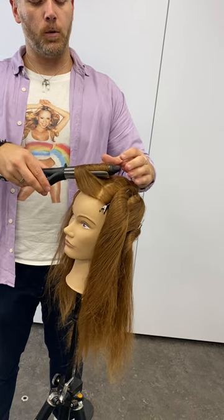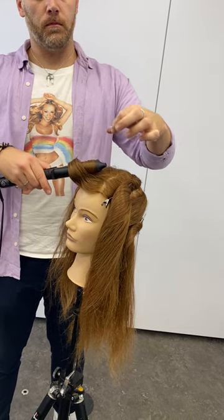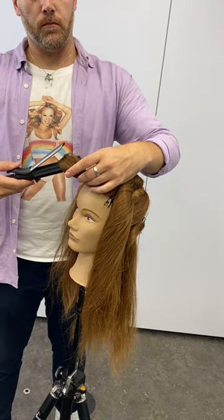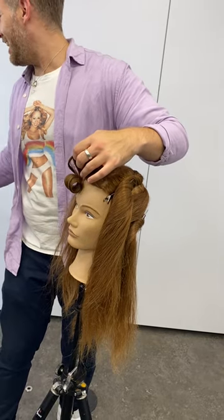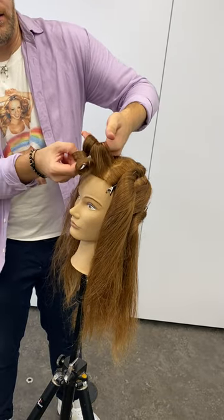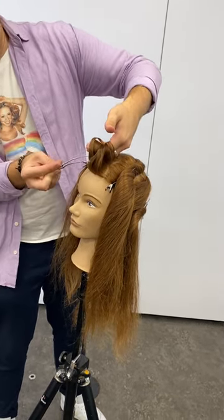And then just slightly open and close — might need to open that up a little bit. And then just clipping.